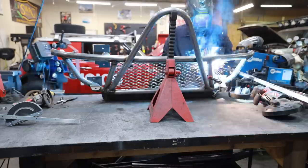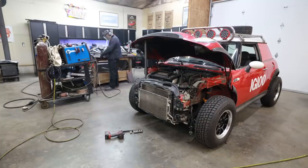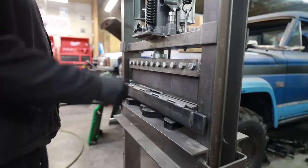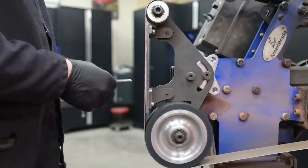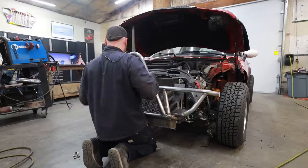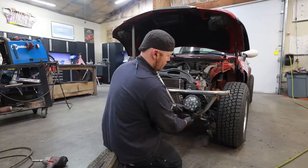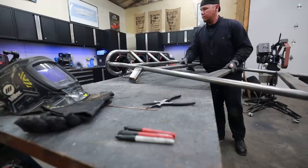After getting the bumper finish-welded, it's time to make a panel I can mount a three-quarter-inch LED into for a turn signal. I put a slight bend in a flat piece of steel with a three-quarter-inch hole in it, welded that to the bumper, and now I'm good to go. Then I mounted the bumper to the vehicle for a quick fitment check to make sure there wasn't too much distortion from finish welding. Now that everything fits, I can move on to the little bit of work I have left on the rack.